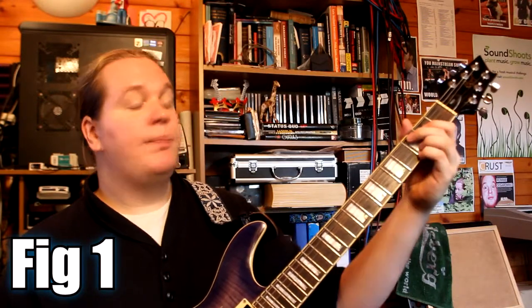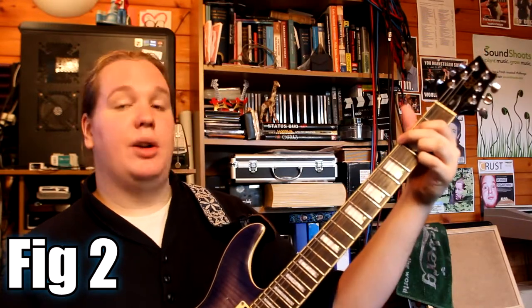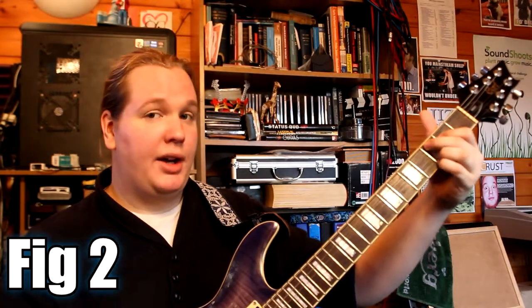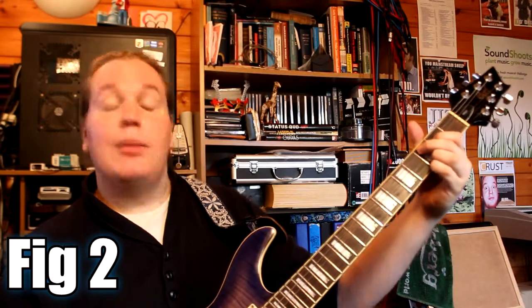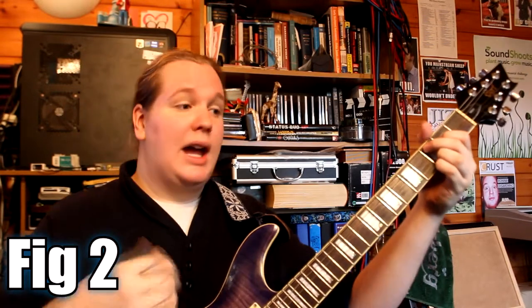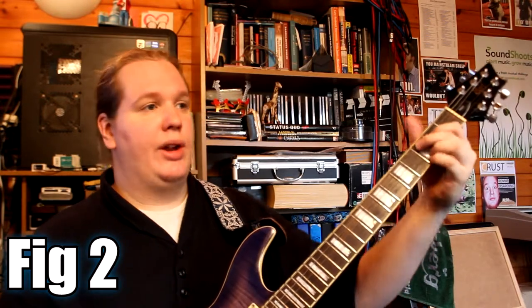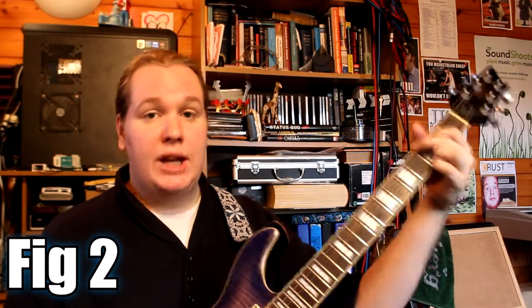The cool thing about part two is that the Cadd9 chord is the same shape as the G chord but you're moving the two bass fingers up, and that's Cadd9. I'm playing it in a very similar way, except that the root is now on the A string, the note we're hammering onto is on the D string, and then we're playing the open G string. And then it's back to the G.